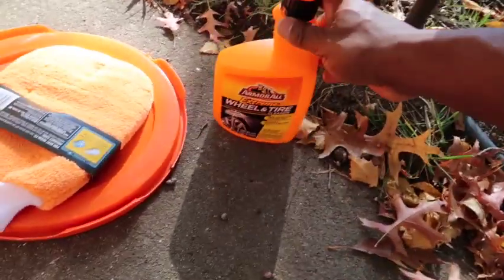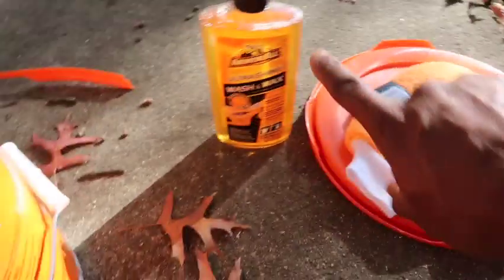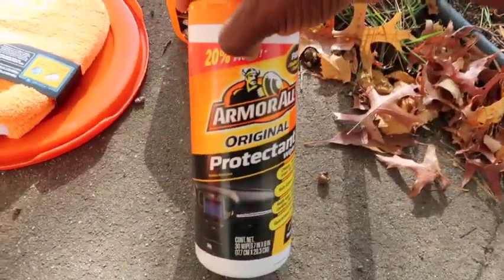Just those items alone — the wheel cleaner is probably like $10, the wash is another $10, and the microfiber mitt maybe $5 to $8. Let's see what else we've got.